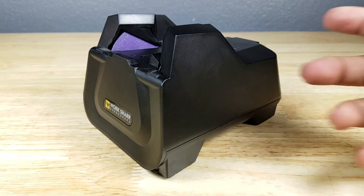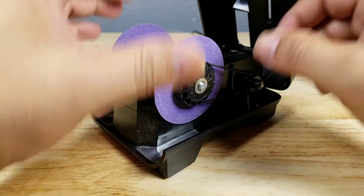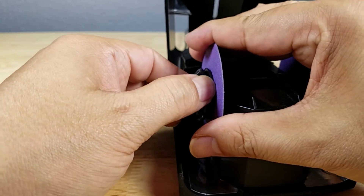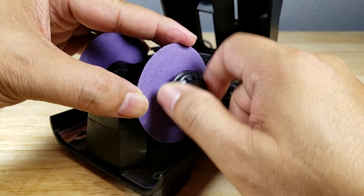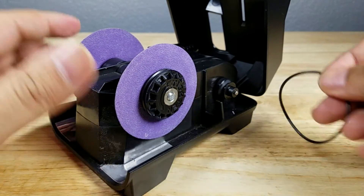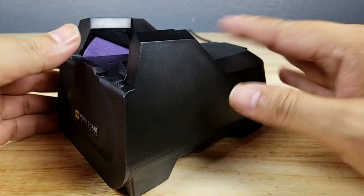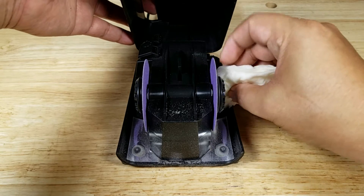Let's look at how to change out the sharpening discs. Always unplug the sharpener first — you don't want to accidentally hit the power button while you're in there, and you need to have the knife angle guide removed. Flip up the hood and take out the o-ring. Written right on the cap are directions: one direction tightens, so hold down the other side and loosen in the opposite direction, then do the same for the other one. They both unscrew, you turn them around, and you get extended life from your discs. Reinstall the o-ring, tighten them back up. Quick maintenance tip: when you're done sharpening, open up the lid and clean out all the shavings to keep everything nice and clean.